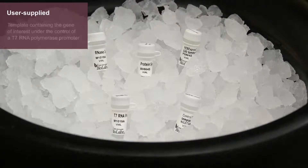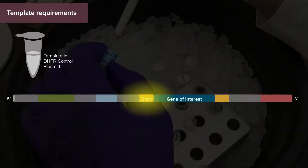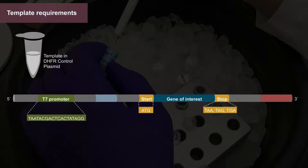All that is required is a template containing the gene of interest under the control of a T7 RNA polymerase promoter. The template DNA must contain an in-frame start codon, an in-frame stop codon, and a T7 promoter.